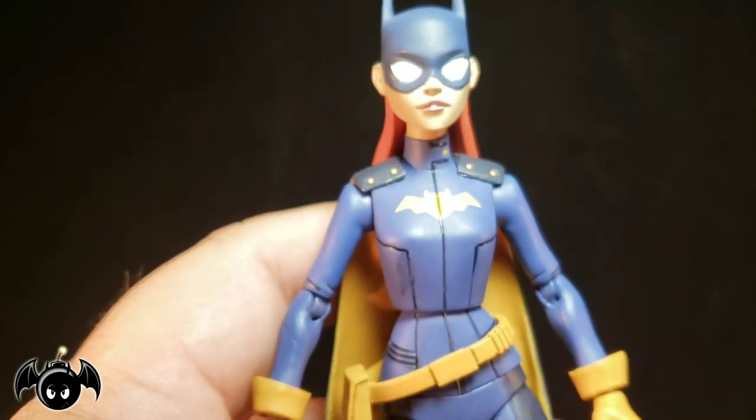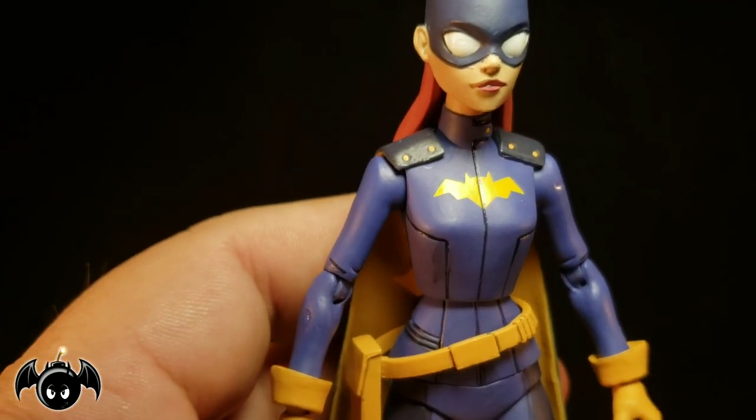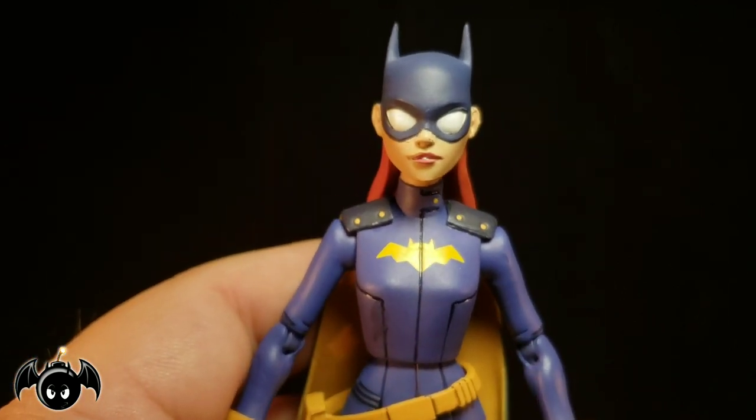All her accessories are actually really nice. They work for the most part, with the exception of the grapple gun being a bit tricky. But again, you can do it.